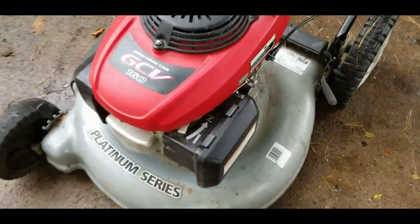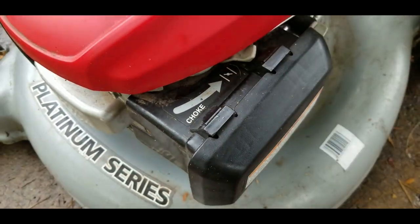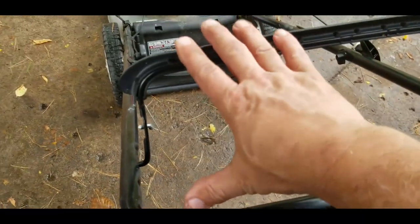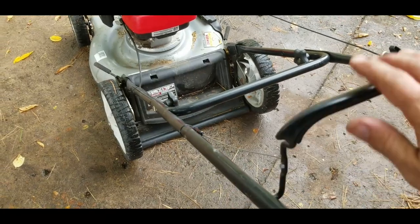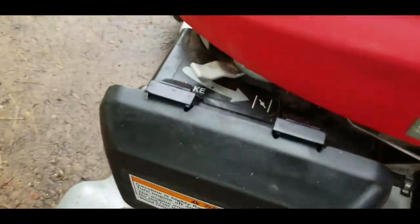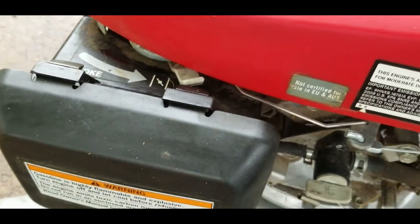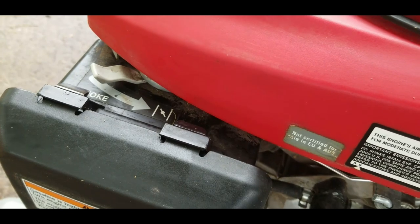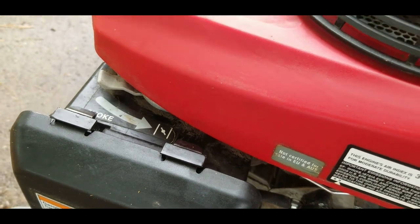When you get this thing started and it's cold, you want to flip this lever all the way up in the choke position. Then as soon as you grab the bail and pull it down, it releases. See how it's dropping down? So lock it in place, squeeze the bail, and as soon as you do, it releases and slowly gives the engine time enough to get running, then it turns itself off.